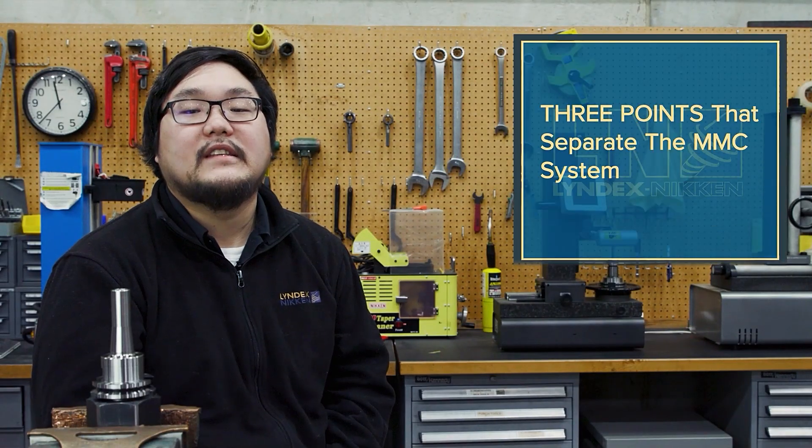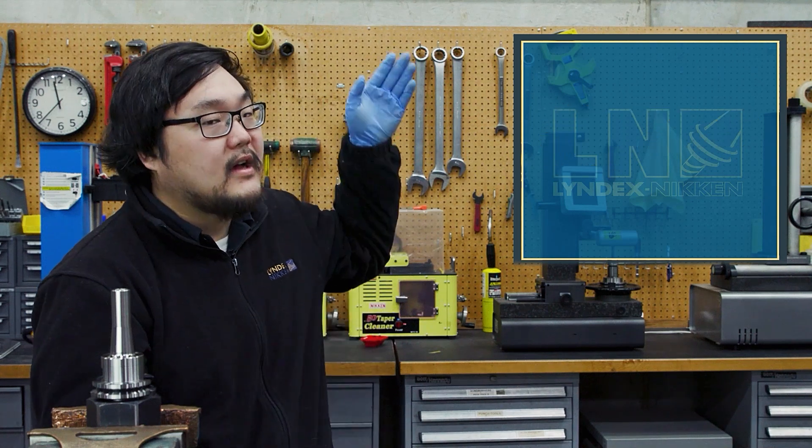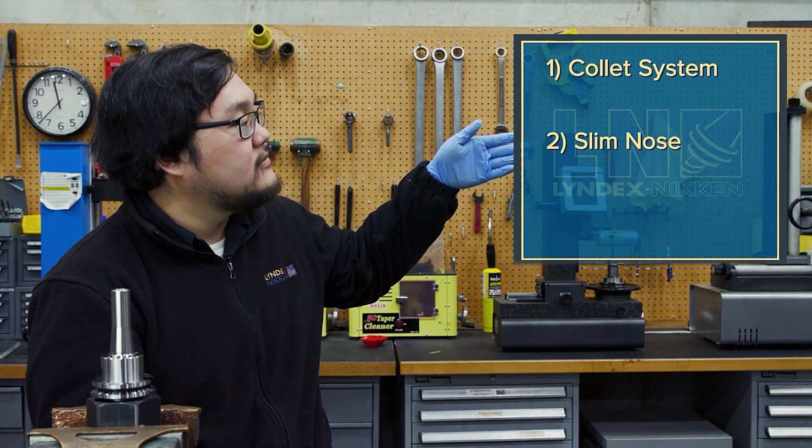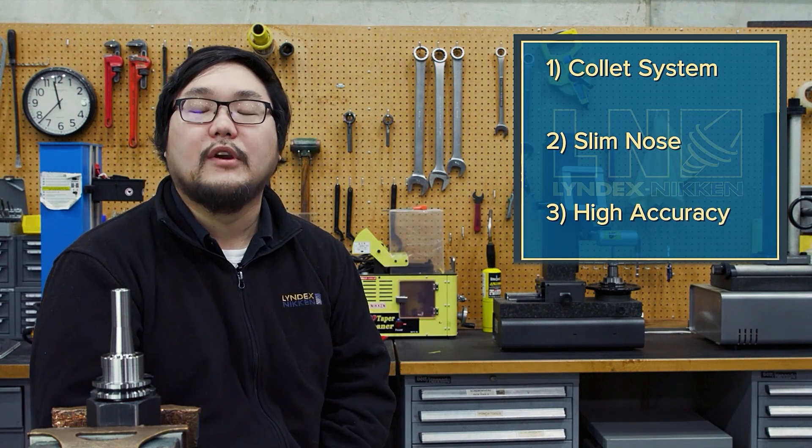There are three points that separate the MMC system from the rest of the market: the collet system, slim nose, and high accuracy. These points will be covered as we go through this video.